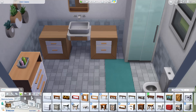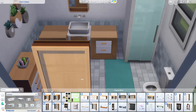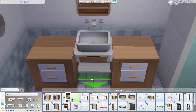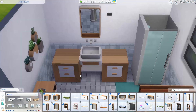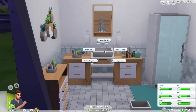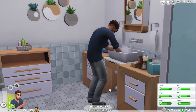Next, go to Base Game shelving under Objects by Function > Displays and select the Immaculate Shelving. Slide that in right underneath, click it into place, then put a second shelf just underneath the sink. You can then decorate it as you please — this should be a really nice functional sink vanity unit.